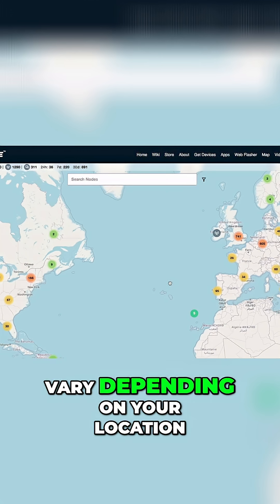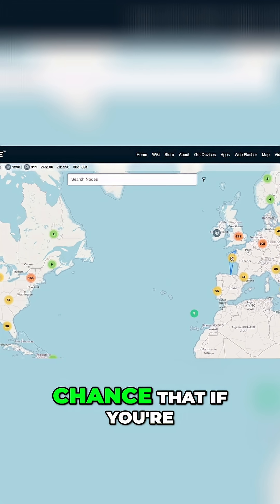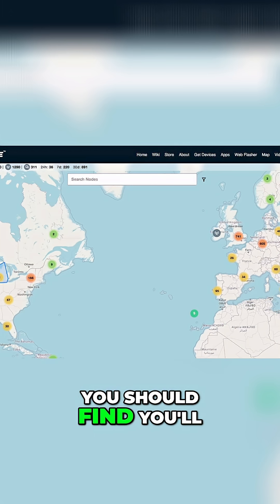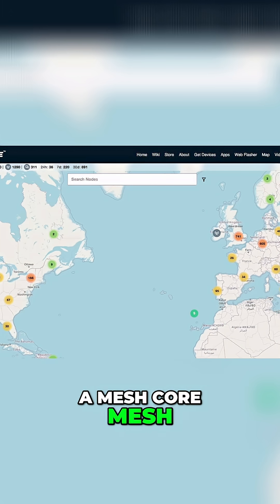Mesh core coverage will vary depending on your location, but there's a good chance that if you're in the UK, Europe, or the United States, you should find you'll be able to access a mesh core mesh.